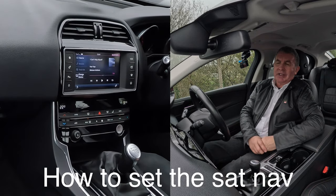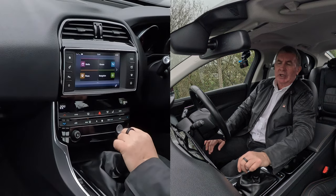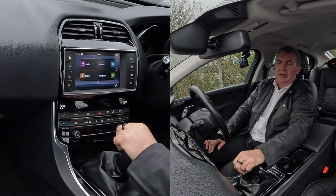I'll show you how to set the sat-nav in this 2015 Jaguar XE. That's the home screen there. You've got media, climate, phone and navigation. If I click on navigation.